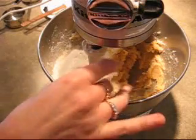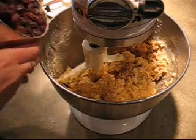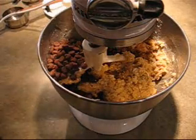You want to beat that just until the flour is combined. I'm just going to stir in one and a half cups of raisins and 3 quarters of a cup of chocolate chips. You just want to stir those in so the chocolate chips don't break up.